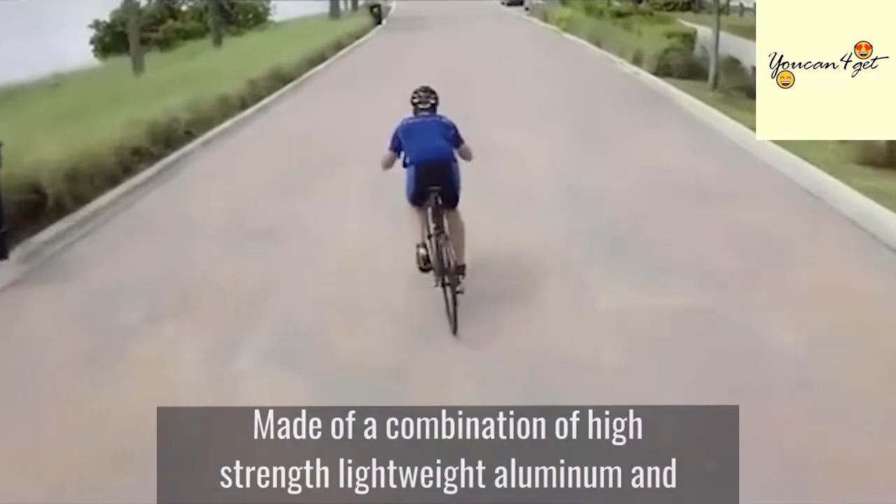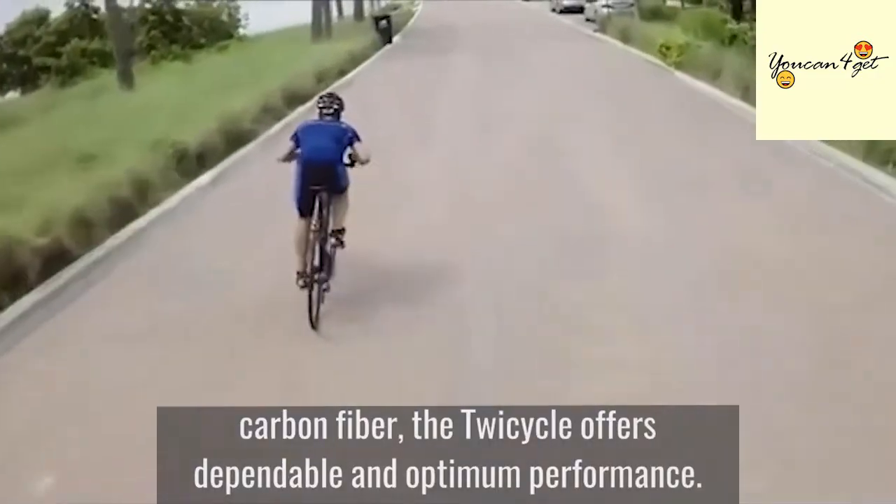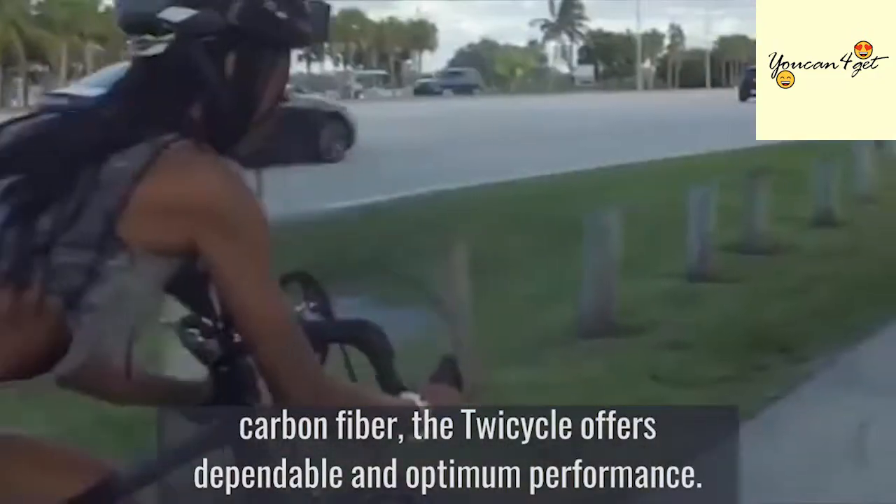Made of a combination of high-strength lightweight aluminum and carbon fiber, the Twicycle offers dependable and optimum performance.